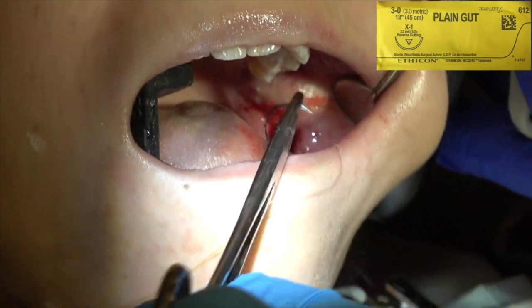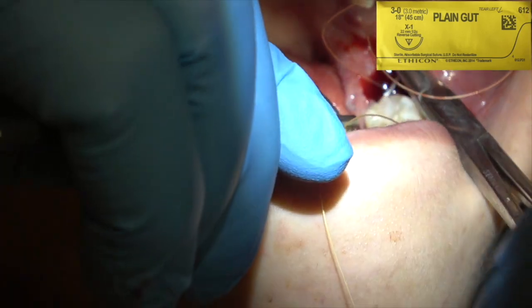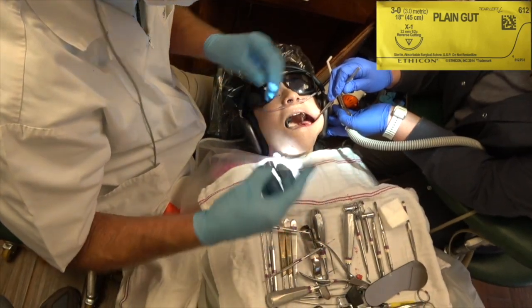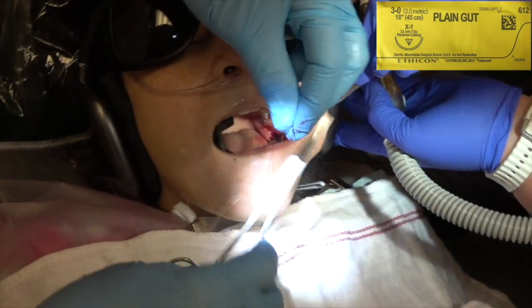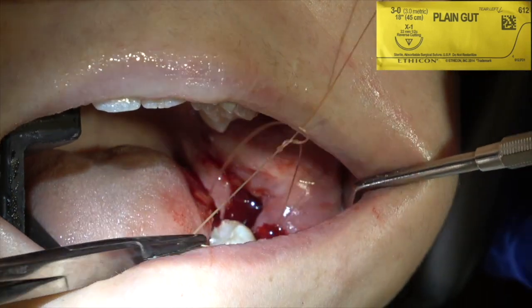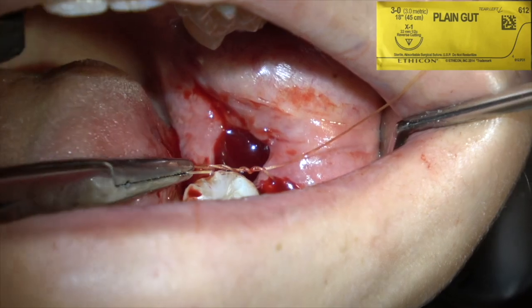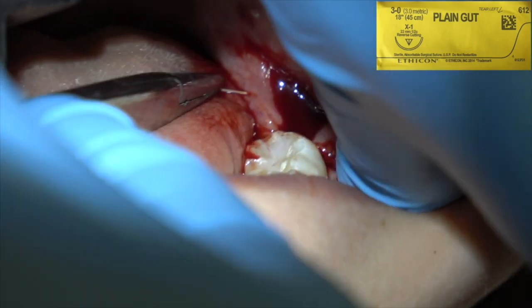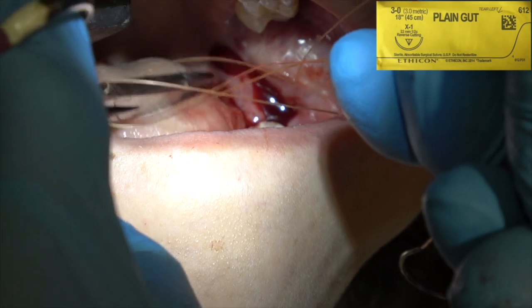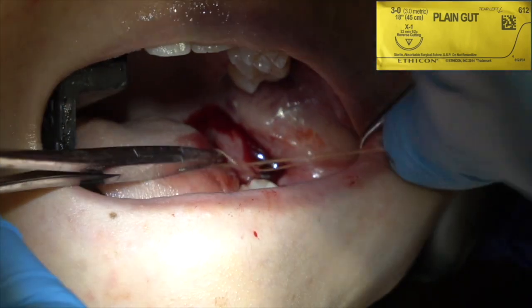Why didn't I pack this socket? When do I pack the socket? I've never had a dry socket. If I have to use a burr and cut the bone in any way, I always pack the socket. If the tooth just comes straight out, then I normally don't, because you really don't have to worry about a dry socket — you haven't done anything to the bone. That's why I haven't packed these lower sockets.